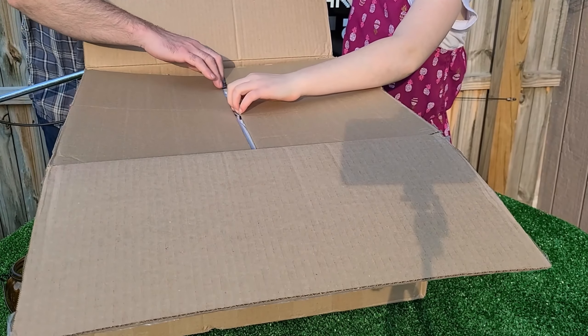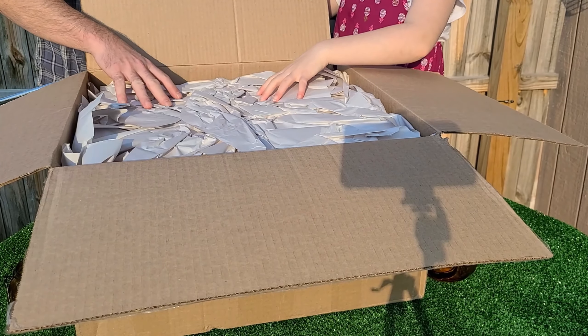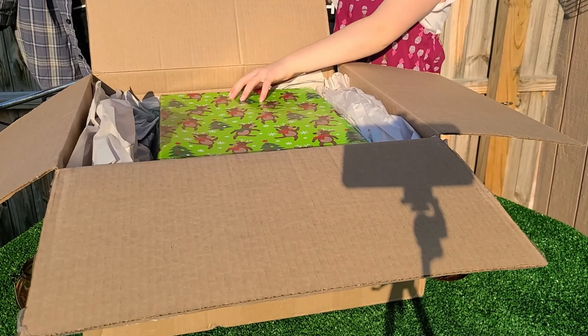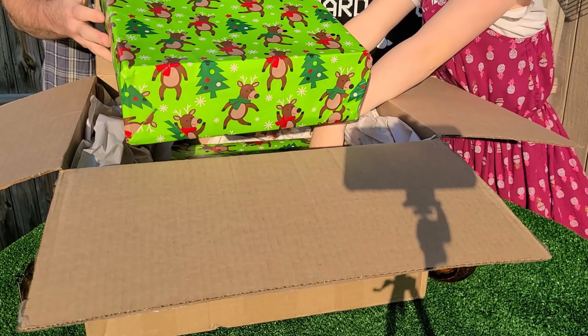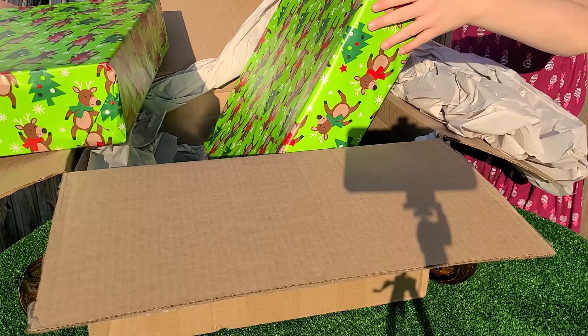Oh wow, oh boy. It's packaged well, whatever it is. Three, two, one — it's wrapping paper! This thing is wrapped in... there's two! Yeah, there's two! Look at this guys — look, there's another one! Oh, Elf. This is crazy. Oh my God!